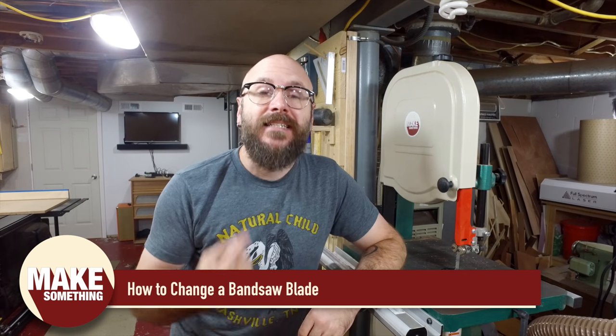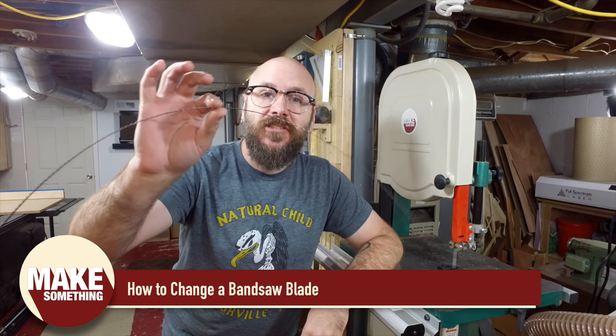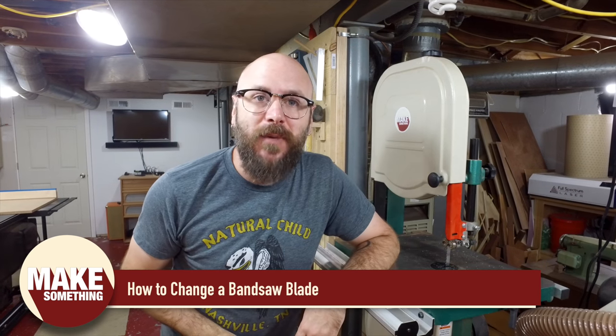Welcome to Make Something with me, David Picciuto. Today I'm going to show you how I change blades on the bandsaw. It's not as complicated as you might think.